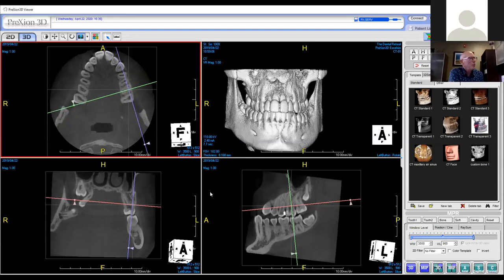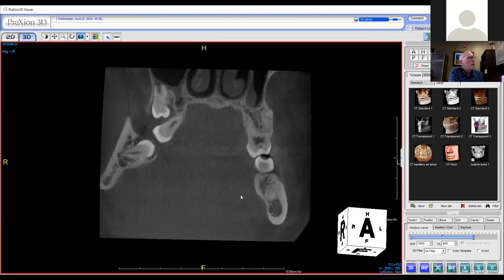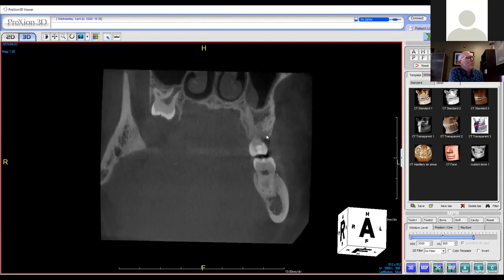You're going to see a bony contour where the root is stressing the bone. It's not exiting the bone, but it is definitely stressing the bone.